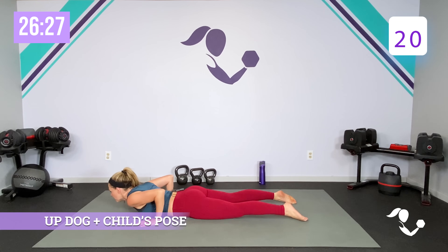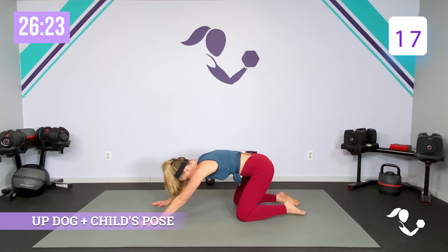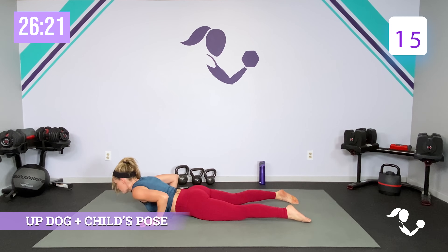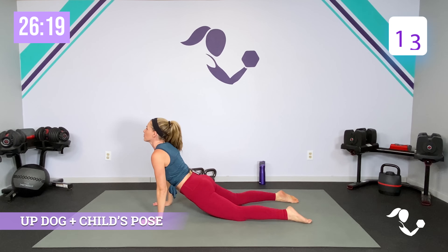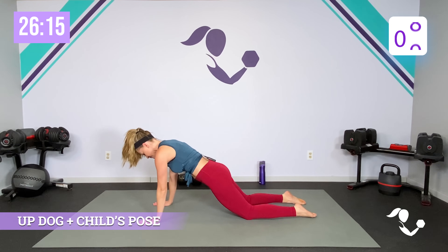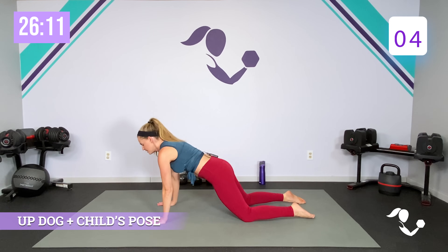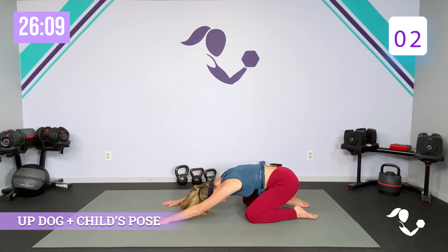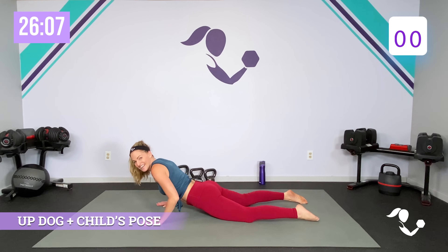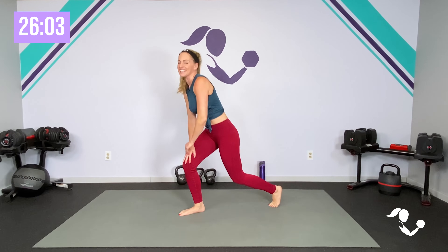If you can — cobra, up dog, child's pose stretch, back to center, take it through, cobra, up dog, take it back. We're staying on our knees the whole time. If you want to bring it up, take it back. I'm going over my 20 seconds — I got to keep an eye on the clock.